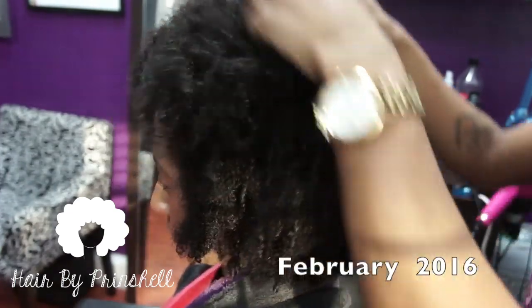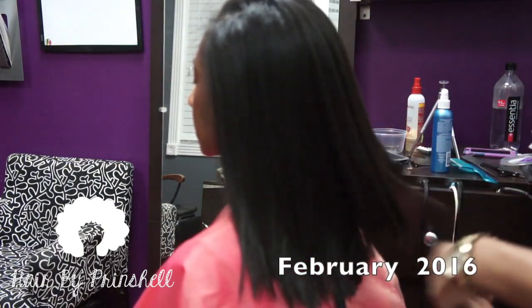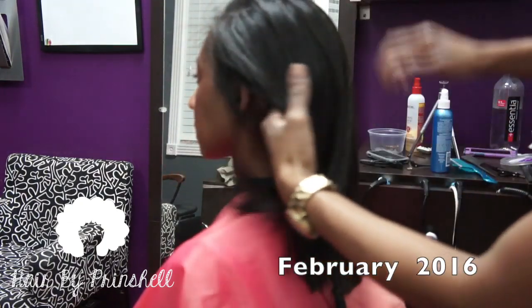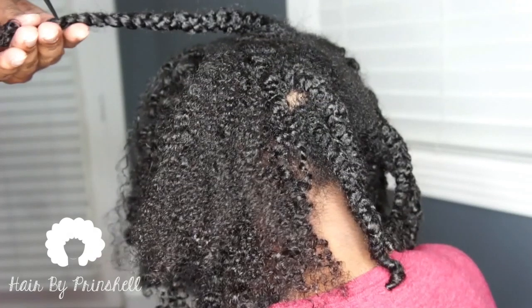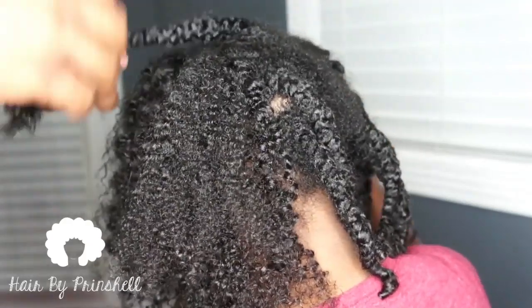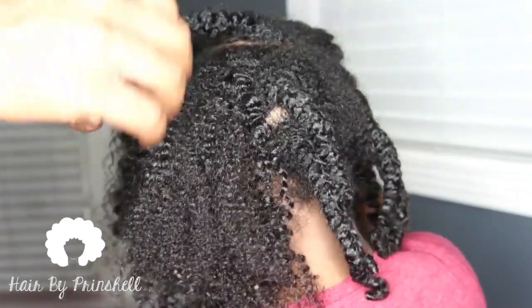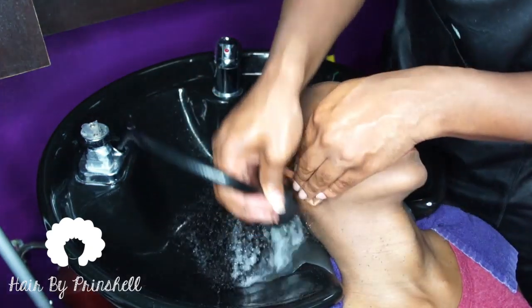Hey y'all, thanks for tuning in. This is going to be a video to update you on the client that I had last year in February 2016. I recently did her hair in May of 2017, and this is just a one-year update. All of my clients come in with their hair detangled and ready for shampooing.